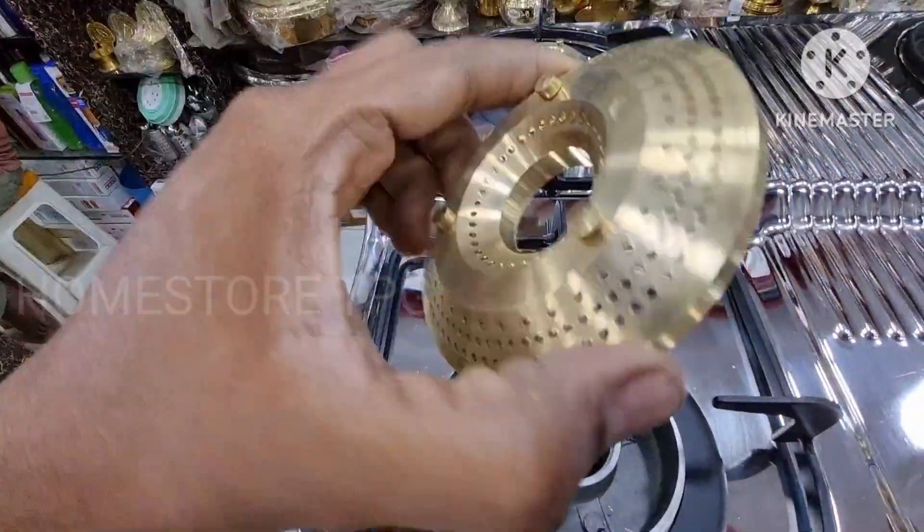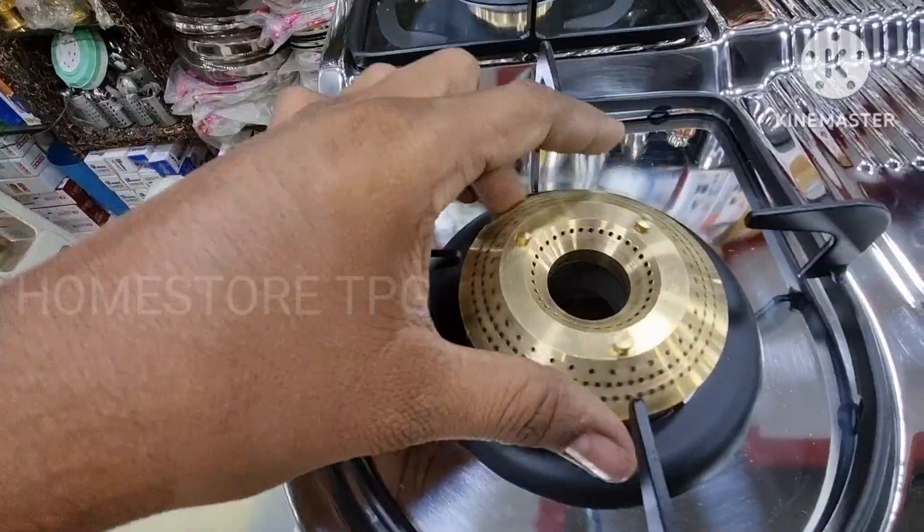This is fitted with high-efficiency brass burners.